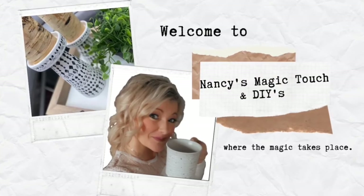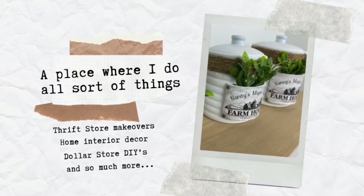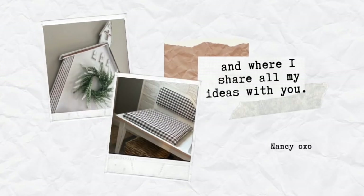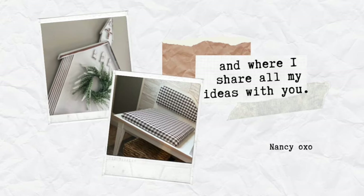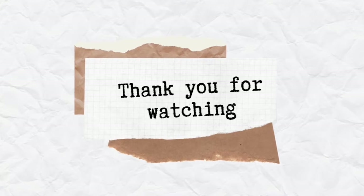Hello everyone and welcome to Nancy's Magic Touch and DIYs. If this is your first time on my channel, welcome, and if it's not, thank you so much for your support in coming back. In today's video I'm transforming three thrift store items for you guys, so grab a nice warm cup of tea and let's get started.